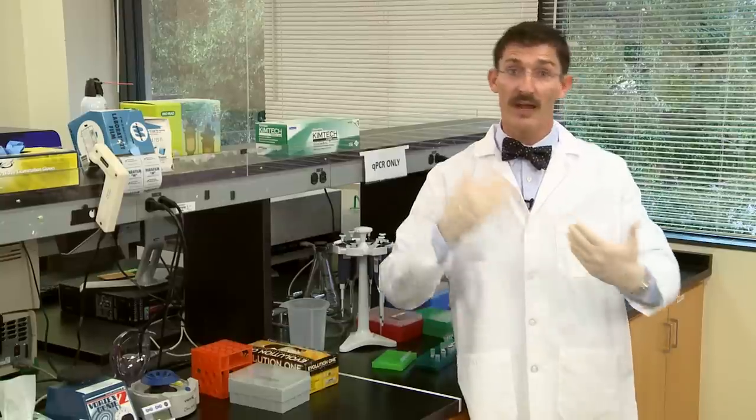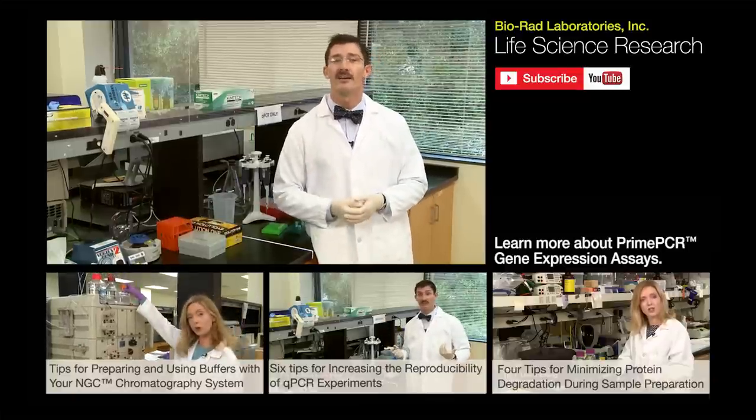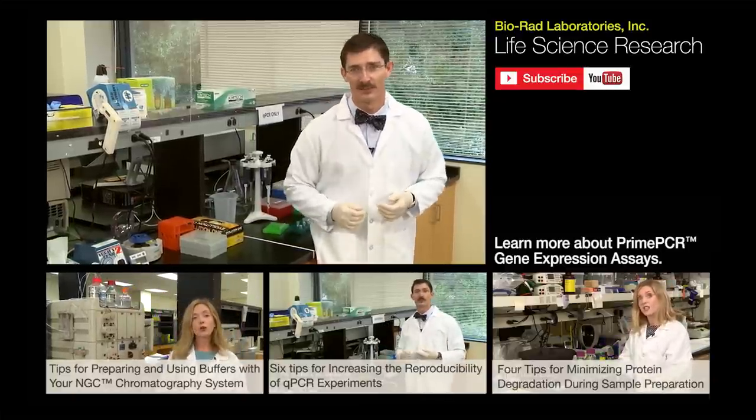That's it for this episode. You can go back to watching cat videos or anything else you may find on the internet. But be sure to check out our other lab notes on the Bio-Rad Life Science YouTube channel. If you have any suggestions for future episodes or tips you want to share with us, leave us a note in the YouTube comment section. Now, back to setting up my experiment.